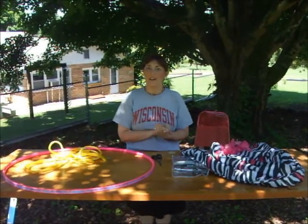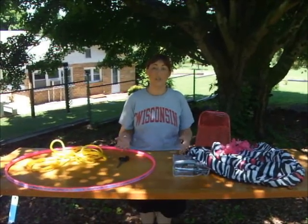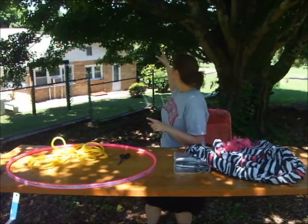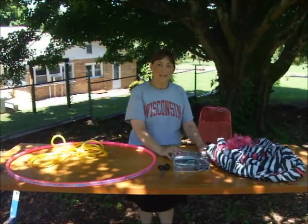Today what we're making, I'm going to call them Christina Cabanas. We have just a couple of supplies, and this is something you can use either inside or outside. Today we're actually going to be using this branch right behind me — that's where we're going to hang this from. So let's get started!